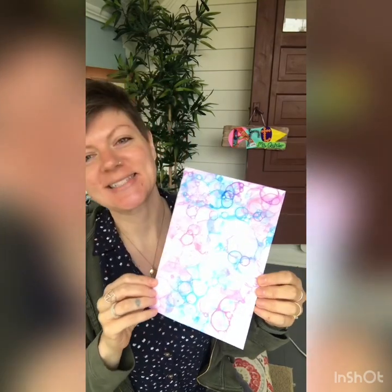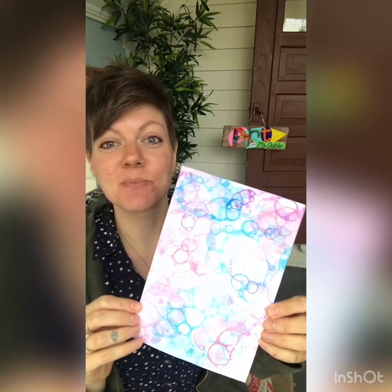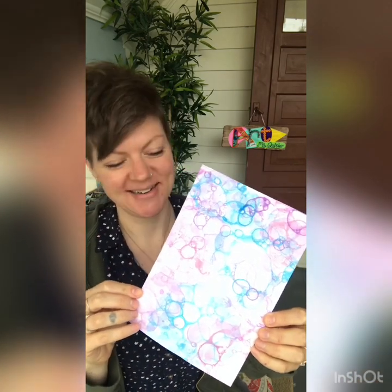Hello, hello! On today's episode of Art with Ms. Quisler, I want to show you how I made this bubble-painted paper. Let's go!